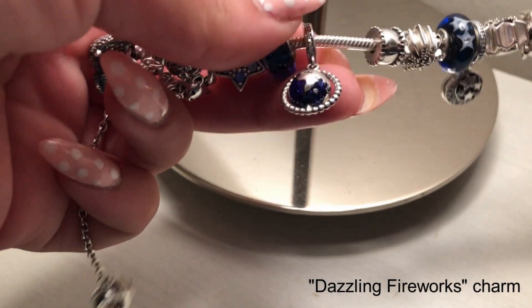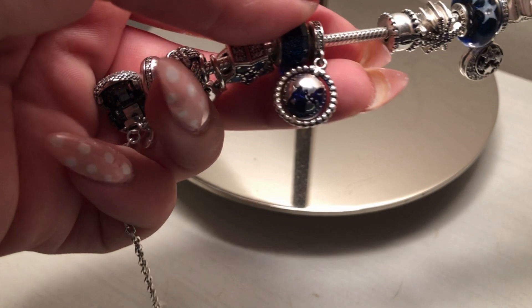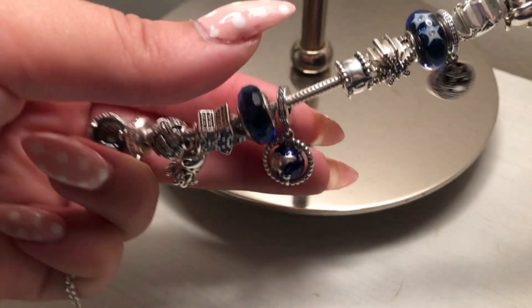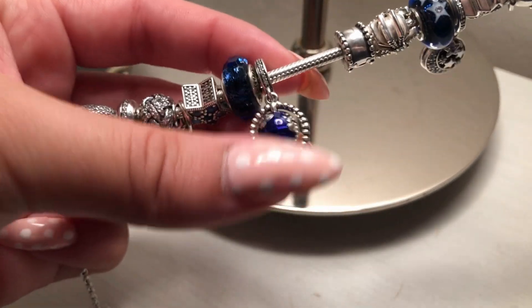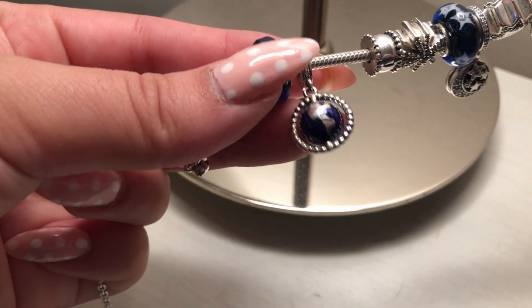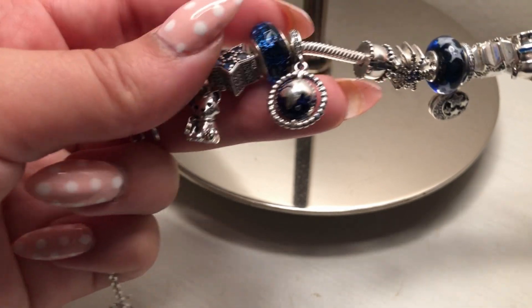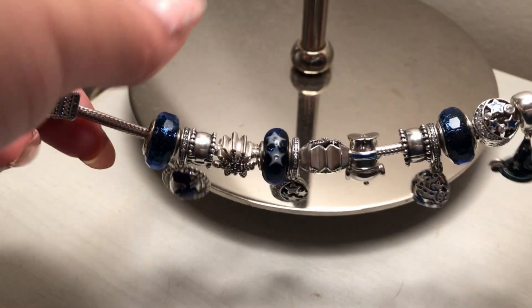Then to match the globe charm, I added the spinning globe charm from the newest collection, which is all about traveling around the world. It actually spins, which is a beautiful detail, and I think a lot of people love these pieces from the summer collection.